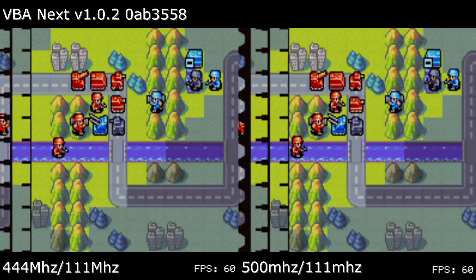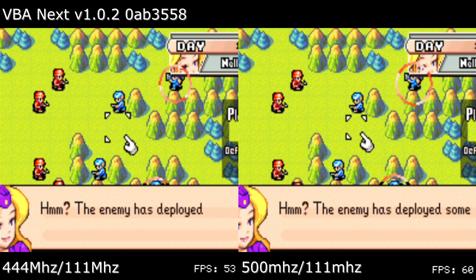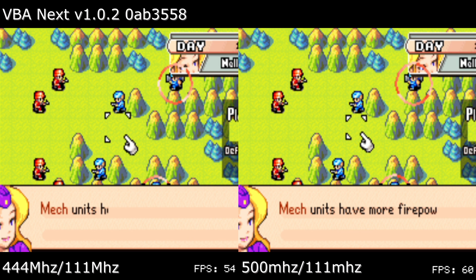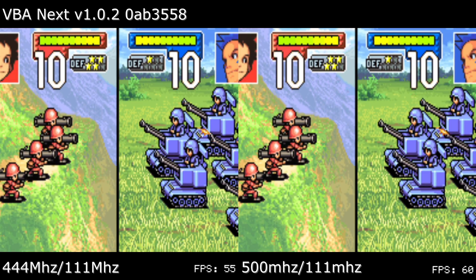Then there's Advance Wars, which is just a little worse off. Engagements range between 88 up to 100% playback speed, but text boxes are the primary cause for slowdown, and if you're learning the game through its training mode, you'll be experiencing slowdown around 49 to 52 FPS. With the CPU boost, engagements stay really close to 100% playback speed, and text boxes hover more around 55 FPS.